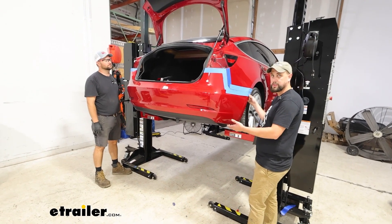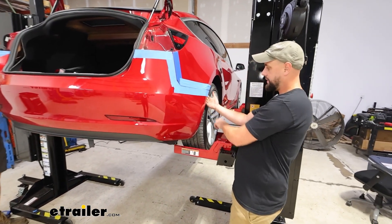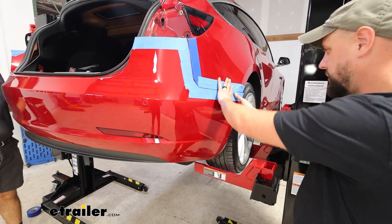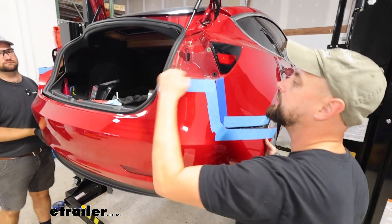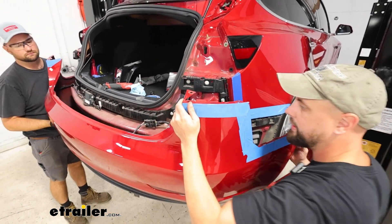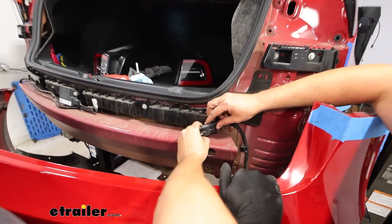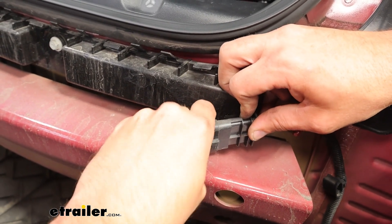To remove the fascia, we are going to want a second pair of hands — I've got my buddy Jake here helping me out. We'll just grab at the edge back behind the fender liner, apply good pressure to the top, pulling from the bottom, and that should all just snap loose. Towards the top, those just sit on that, so we'll be able to lift and have that away. There's going to be a plug in the center that we'll need to unplug — pull the plastic tab and push down on the center, releasing the plug.